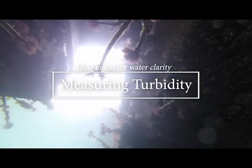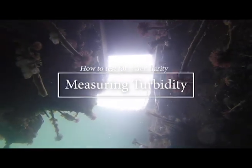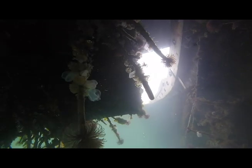Measuring turbidity sounds complicated, but it's probably one of the easiest and most accessible water quality tests out there. Turbidity is the amount of stuff in the water, more formally known as the total suspended solids. The more suspended solids, the greater the turbidity.